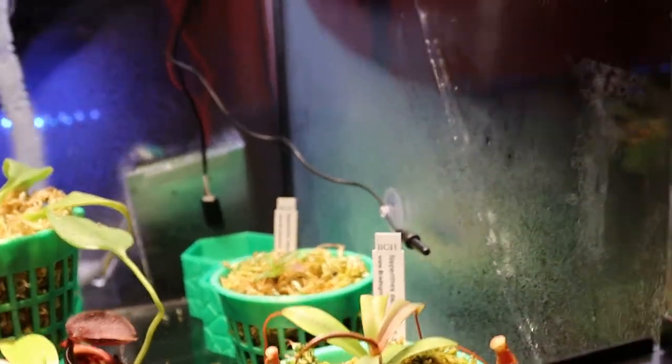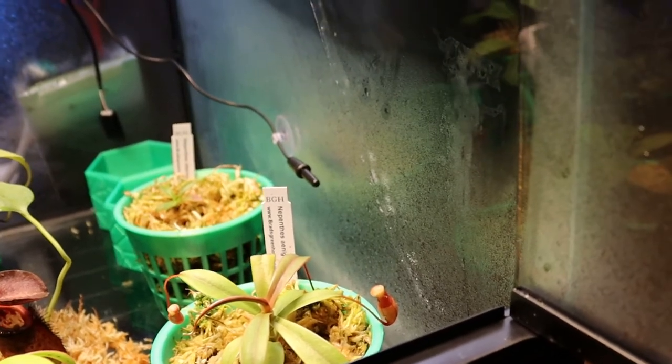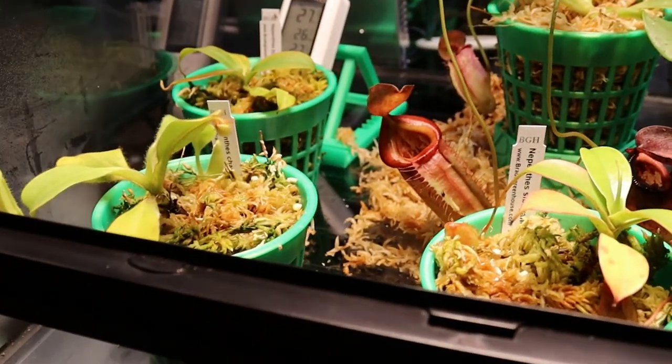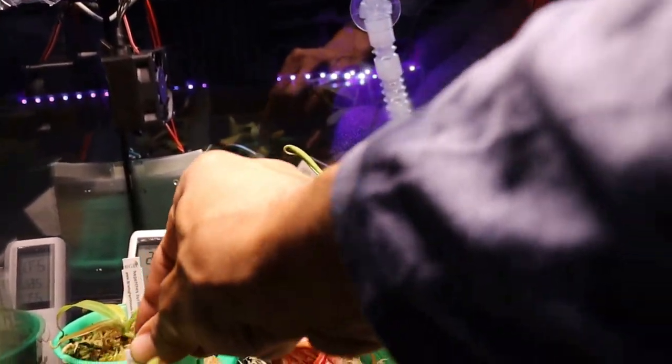Over here in the front corner we have several more Nepenthes species.